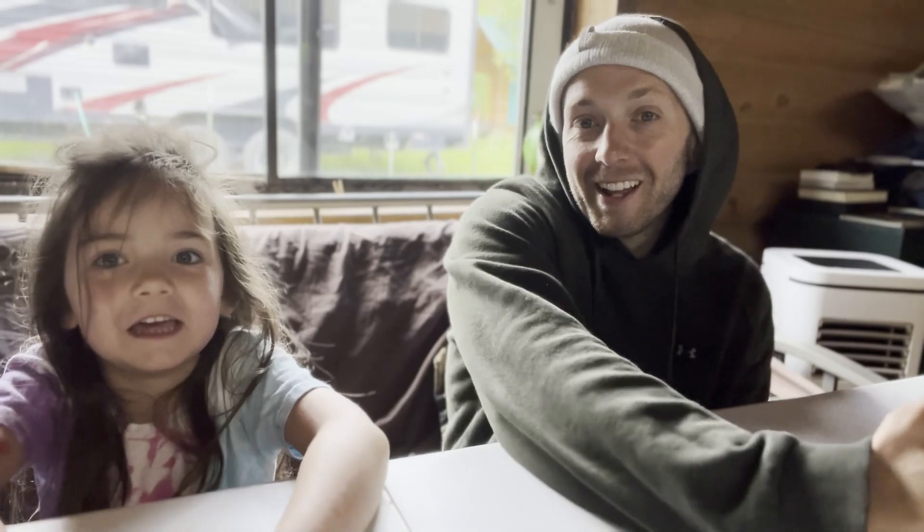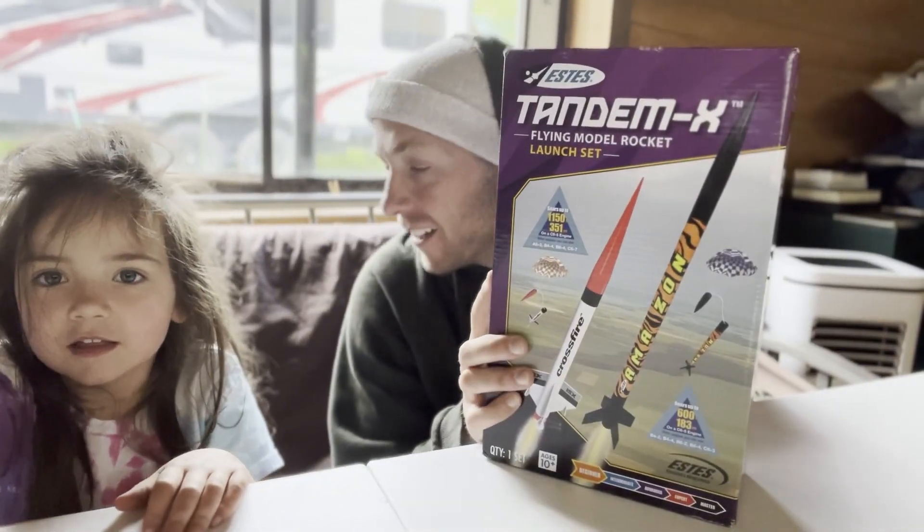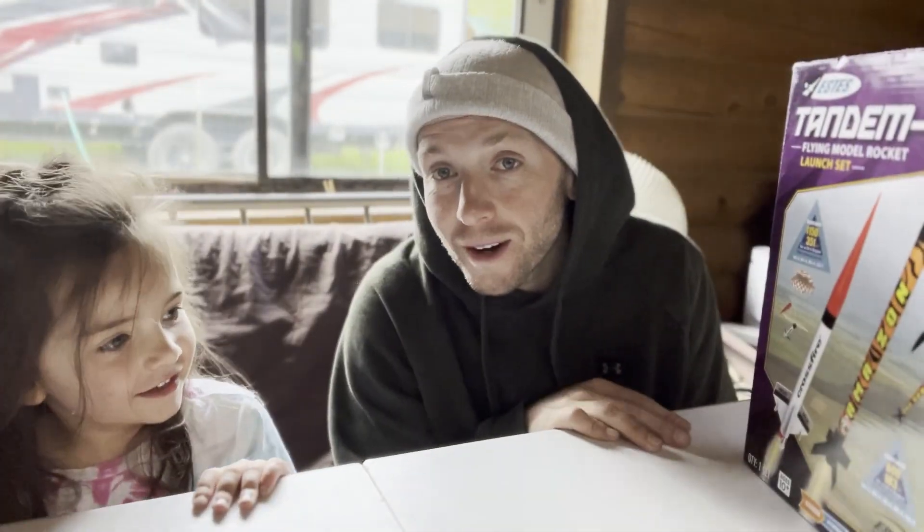Hello! Today we're gonna do the rocket — the rocket ship. This is gonna be so cool, huh? Yeah! Let's jump right in.